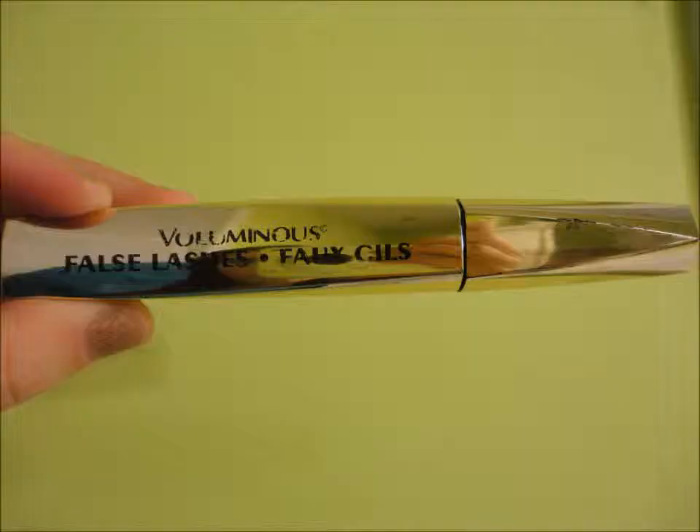Hey guys, so I want to hear about that. This is a review on L'Oreal Voluminous False Lashes Mascara, and this is a question for me to do. I really like the packaging. I've never tried L'Oreal Voluminous, so I don't know how these two compare, and I've never tried any other mascaras with false fibers, so I don't know if that really makes a difference.